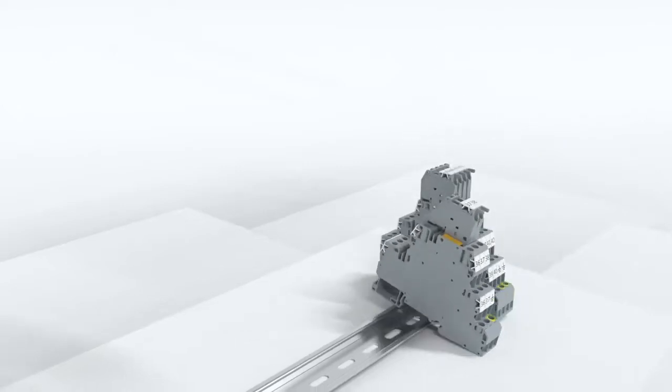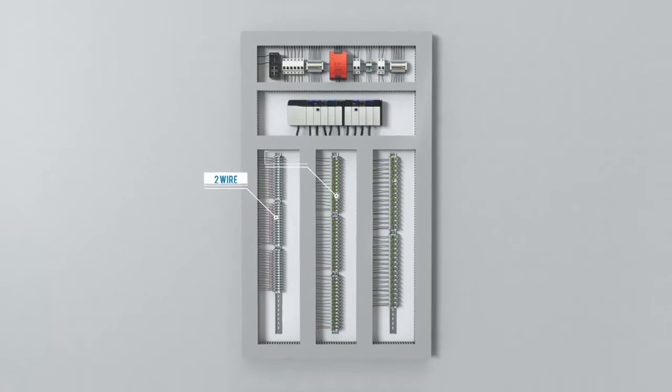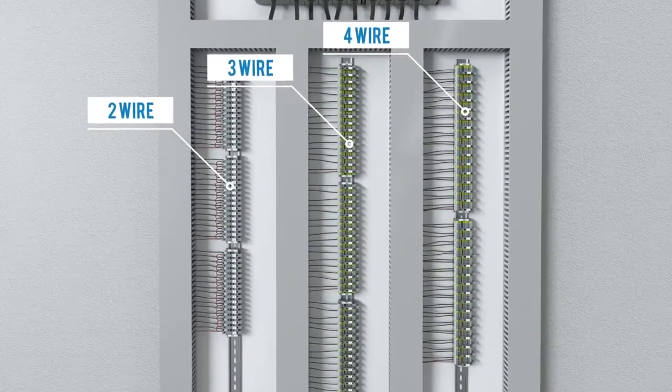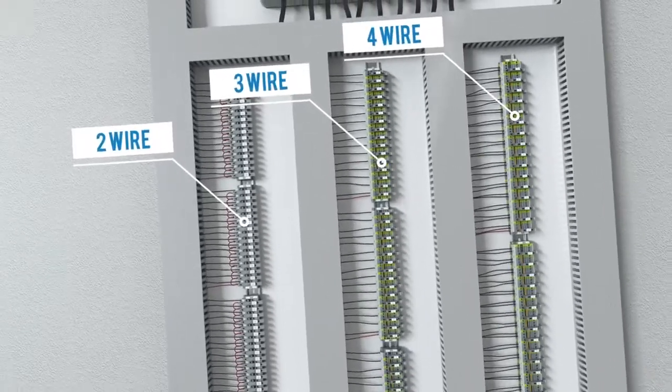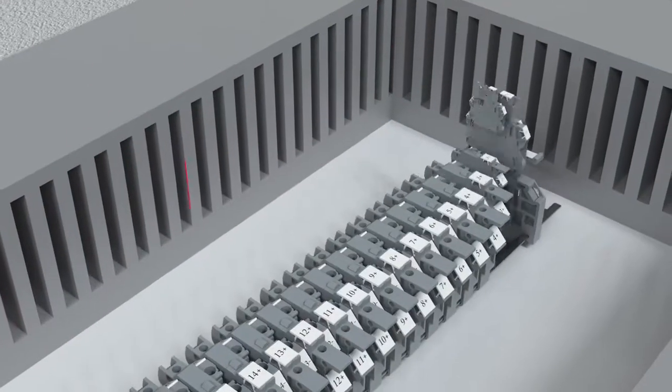With Connectworld's new CV series screw clamp fuse terminals, we address the problems of wiring two-wire, three-wire, and four-wire sensors and actuators with IO modules. Traditionally used unsafe and cluttered daisy chain wiring can be replaced.